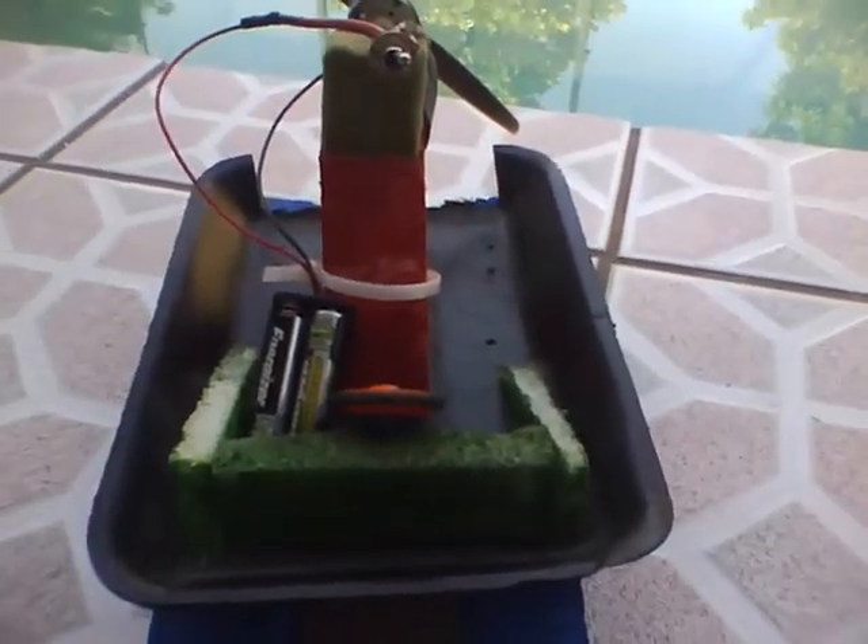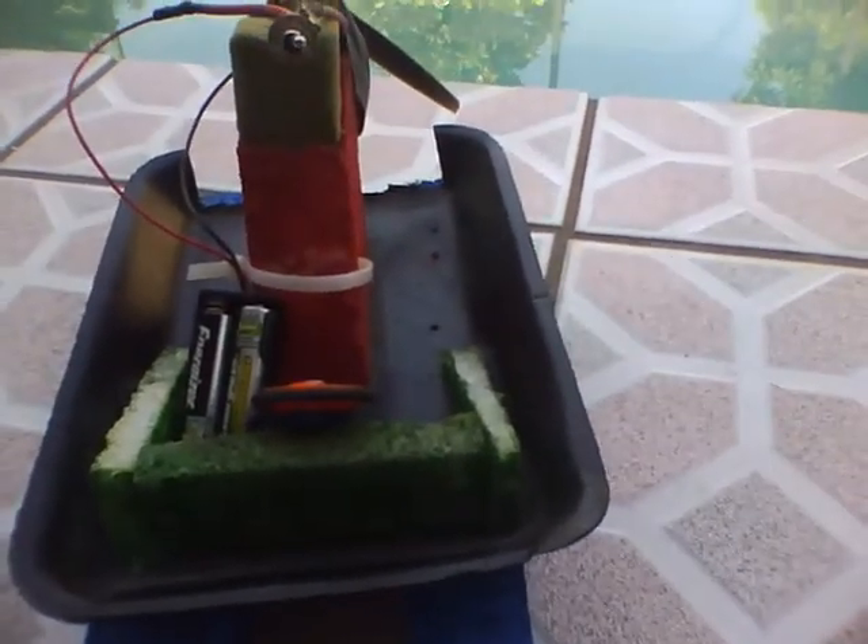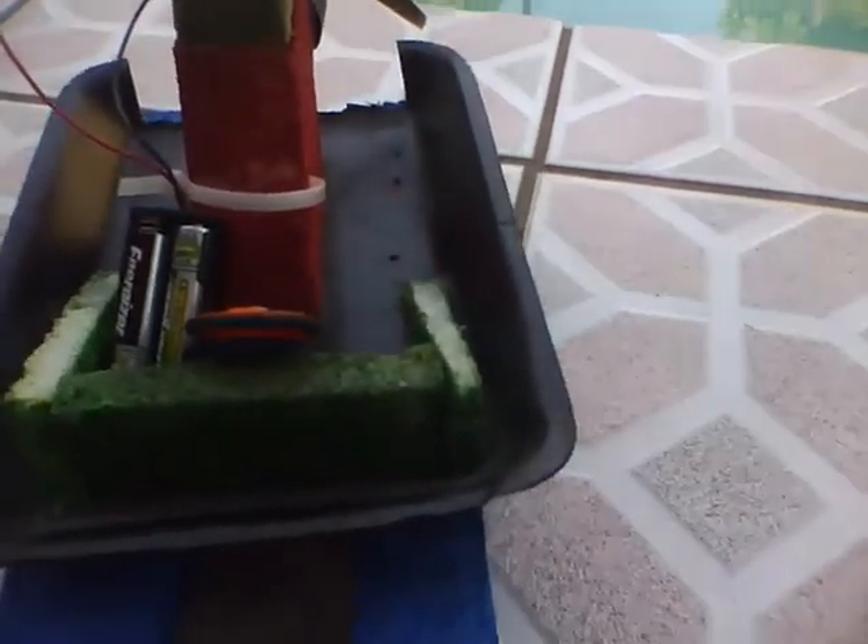I will be putting it on the water and driving it for you. This is like one channel, so you can't really control where it goes.